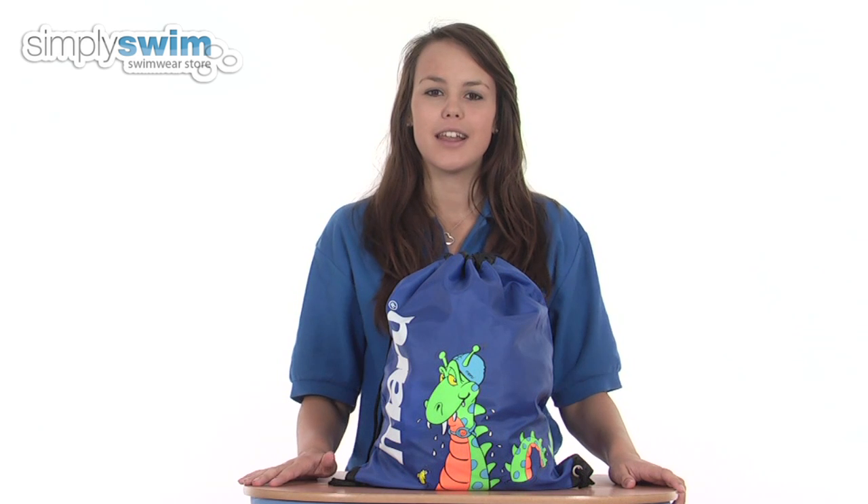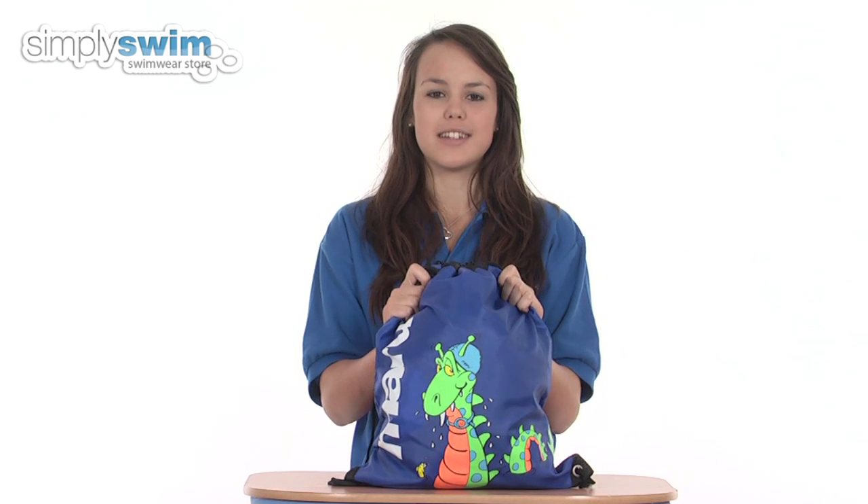The fabric used to make this bag is a lightweight printed nylon fabric that's very durable and long-lasting for all your swim equipment.